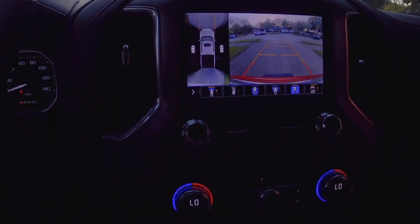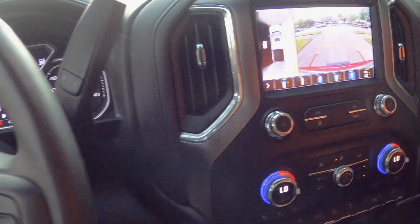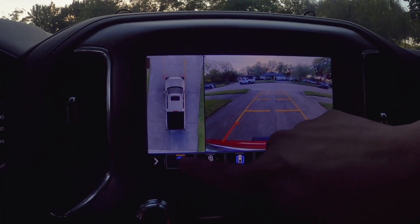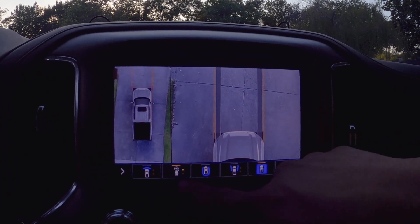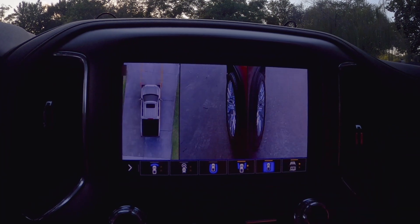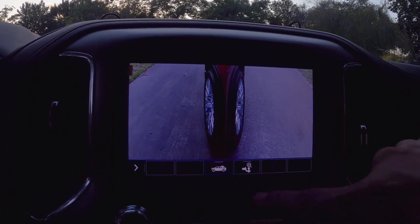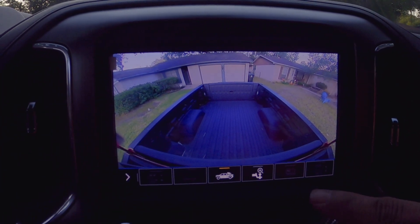The camera system gives you a couple of different options: a split view, a bird's-eye side view, a front camera, side cameras, and one all the way to the back showing the hitch area. It's nice that they get those same kinds of views to see what you've got in the truck bed and around the vehicle.